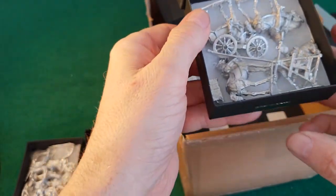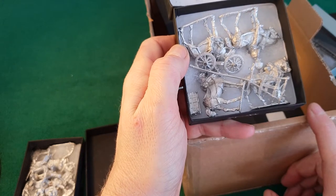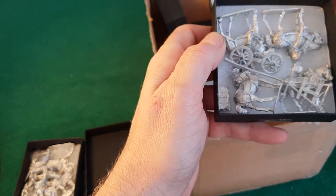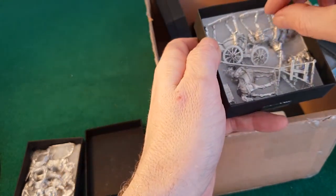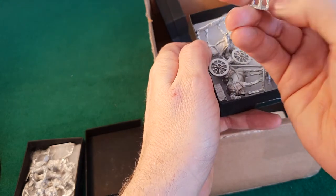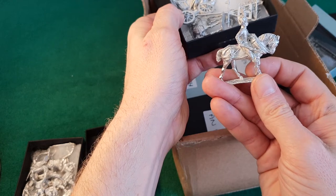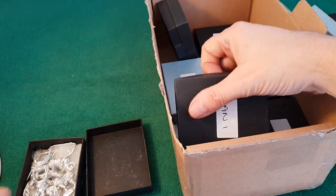That's the wagon. I've got this because I'm going to use my big bases for DBN as well. I know they're big bases and usually they're tiny bases, but it looks spectacular on the battlefield. In DBN you need a camp base, so I thought I'd get a nice limber — really impressive casting, I think the riders are brilliant — for the camp base for DBN.